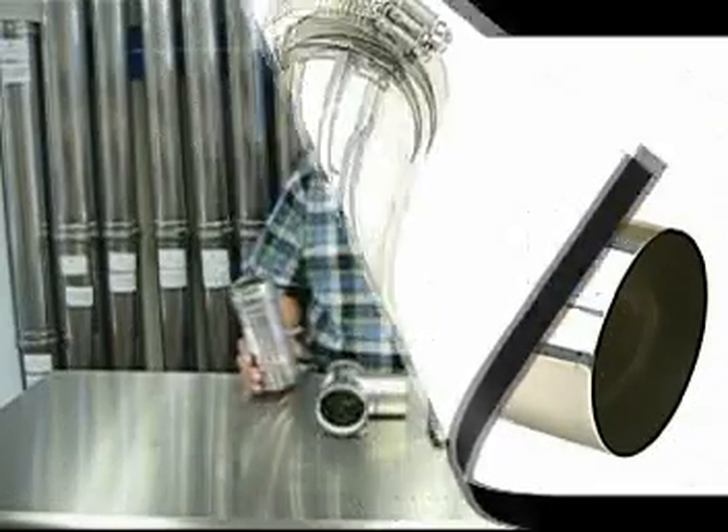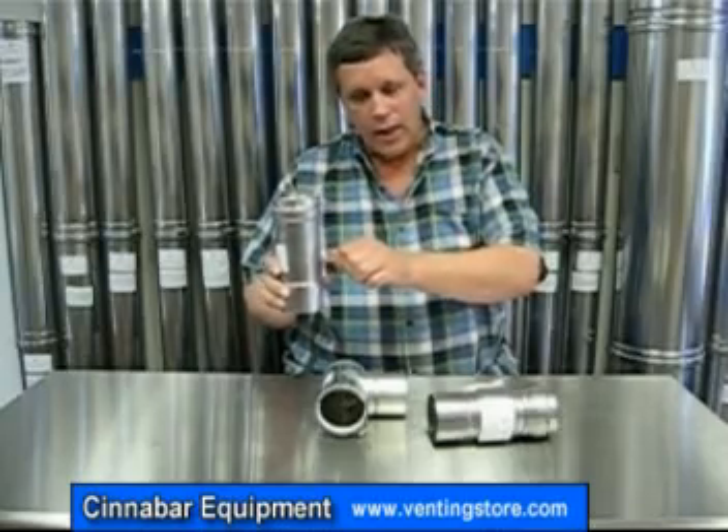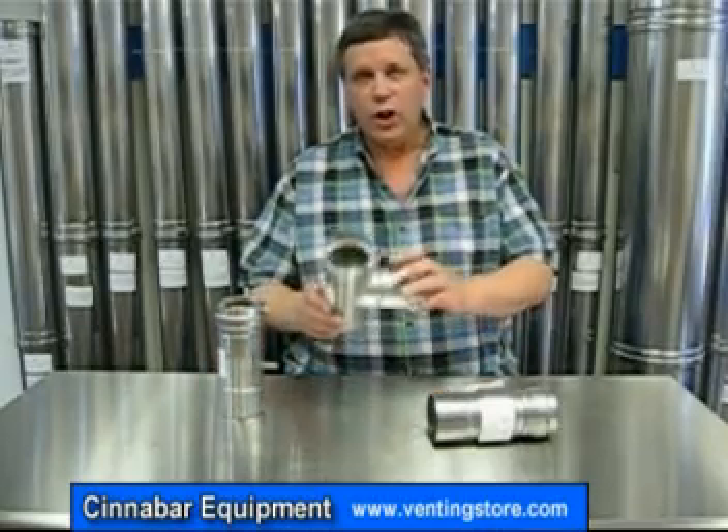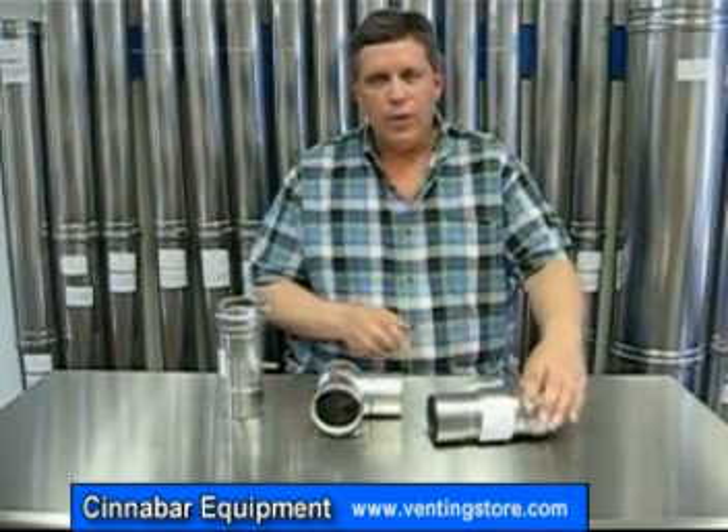Now the first picture you saw was an in-line condensate drain, available in three and four inch diameter. It sits right into vertical position and has a discharge out the side of the pipe. The second was a vertical T coming into it with straight pipe continuing up, with the condensate drain on the bottom. The third was your horizontal condensate drain.